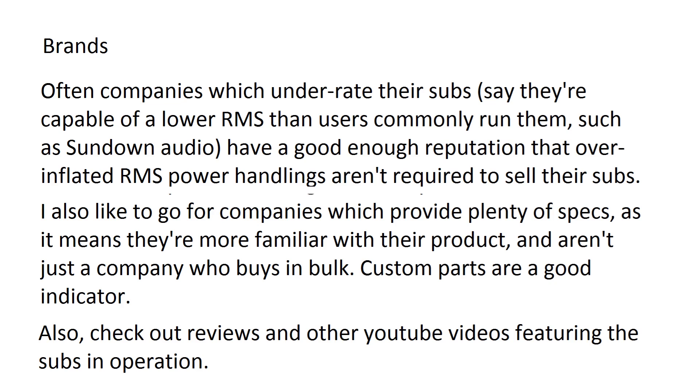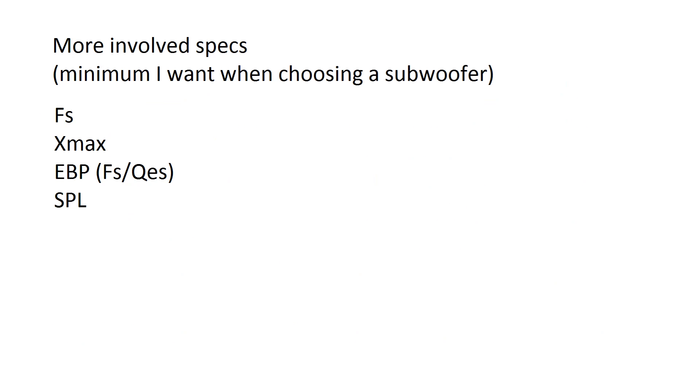Some companies might not list specs for their top-of-the-line subs as they sometimes do them custom per order — if you need a sub with certain specs, they can do it for you. Check out reviews and YouTube videos of whichever sub you've been looking at to see what people think and to see if they can handle more power than they actually claim.